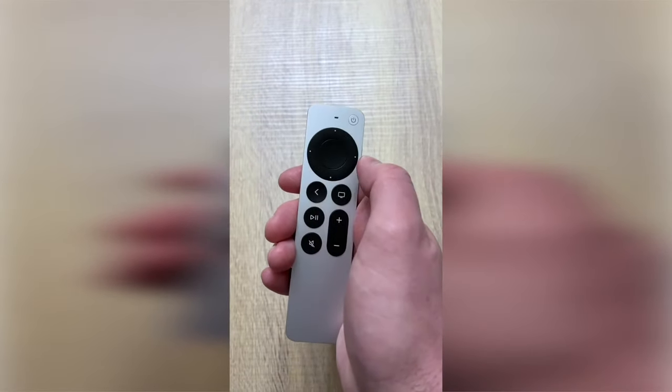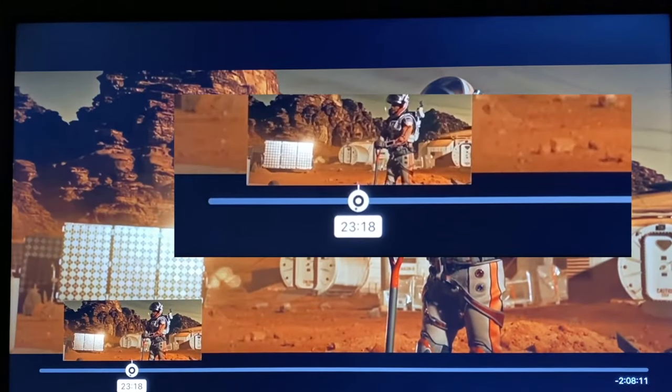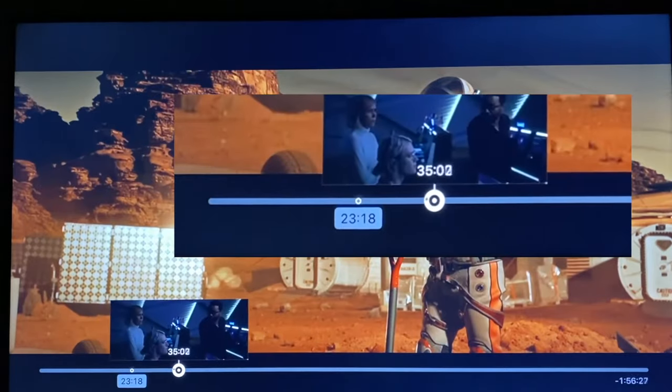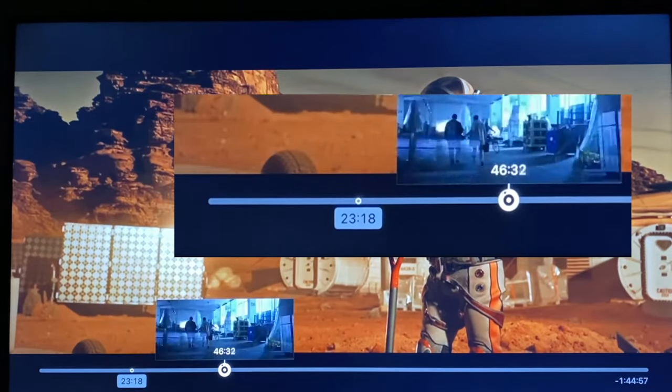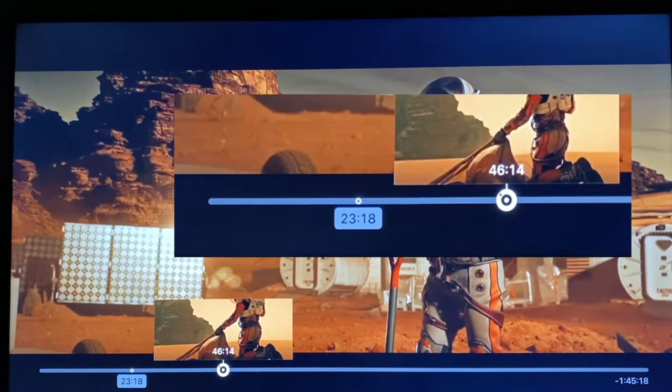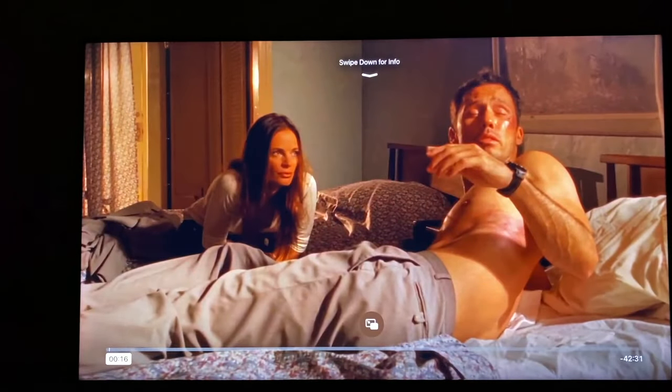A neat trick you can do since it's a touch surface is use it like a jog wheel to scroll through video. First, pause the video using the play/pause button, then touch and hold for a moment, and start to circle clockwise or counterclockwise depending on the direction you want to shuffle the video. While this is a cool feature, I prefer just using the left and right buttons, as I personally find it easier. Just click the right or left button when the video is playing to jump in 10-second intervals.